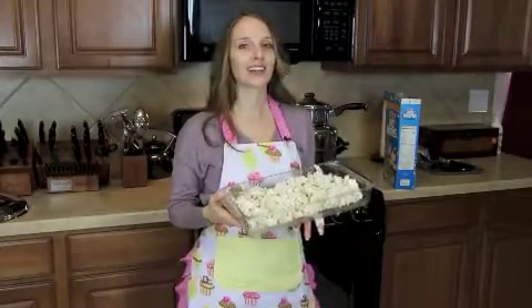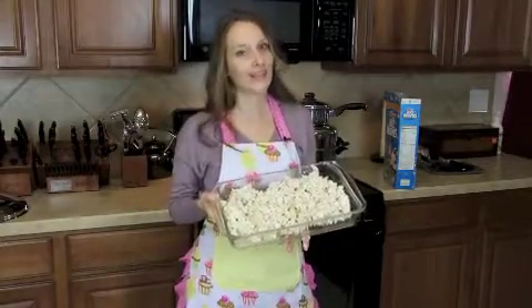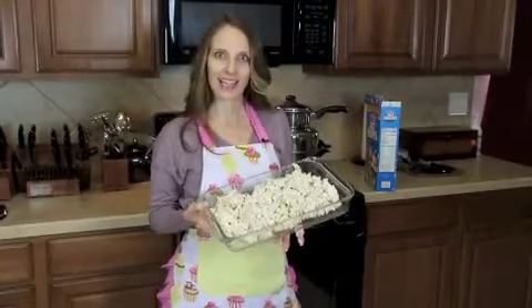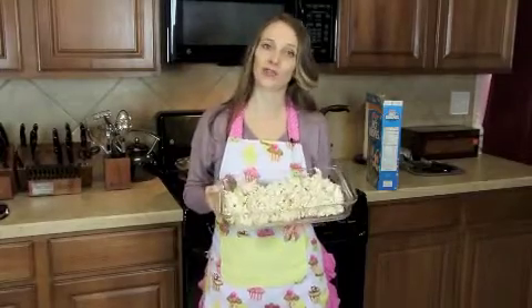I've been told by people that they love these rice crispy treats because they're so gooey — people like gooey, so it's okay to make them that way. It's very easy to make and you don't need a lot of ingredients. All this was is one bag of jumbo marshmallows, and you don't even need a full box of rice krispies, so you actually have extra you can use for cereal or make bigger batches with more marshmallows.